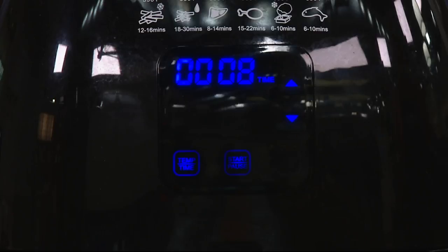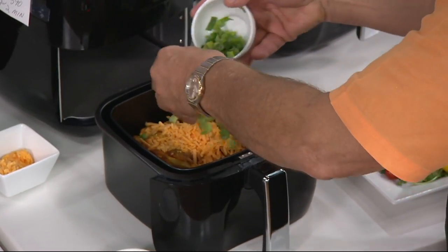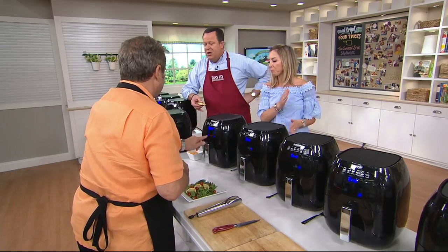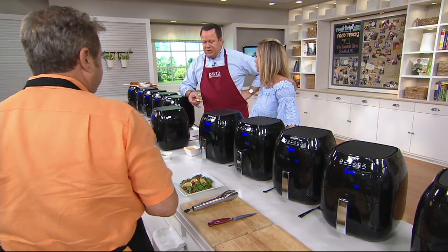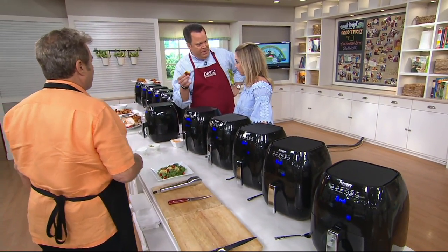There's your fries, baby — the waffle fries we're going to use for the waffle and pulled pork, or Jan's going to make some cheese fries. This is what's so crazy about this: it's $79, but this is the last day this month, folks. We're going to put it on easy pay — four easy payments of $20 each. It's a three-quart capacity, great for small families, a couple of people, whatever the case.